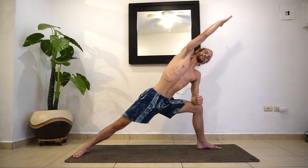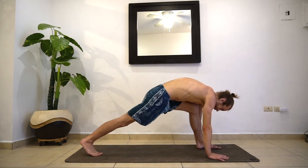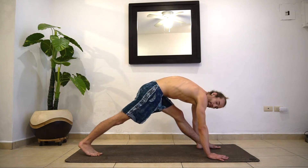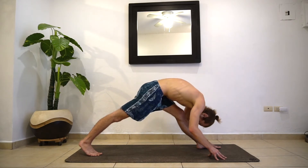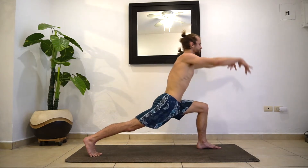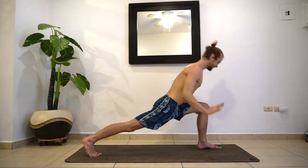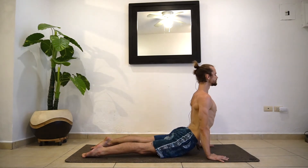One more inhale. As you exhale, right hand comes down, left hand comes down. Wrap the left foot, and we're just going to straighten out this left leg until you find your point, then stop. Maybe you stay up here — if your body allows it, you fold forward. This is pyramid pose. Let the head be heavy. One more breath. On your next inhale, bend this left knee, come back up into your lunge pose. As you exhale, take your vinyasa — maybe plank or chaturanga. Inhaling up dog. Exhale to your down dog.